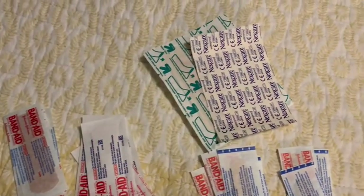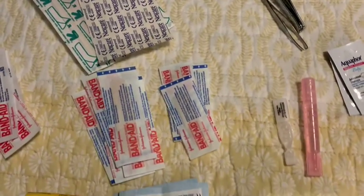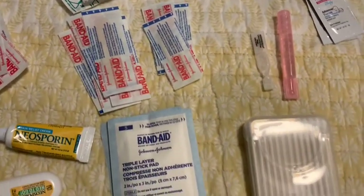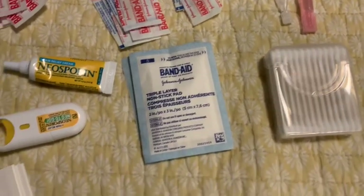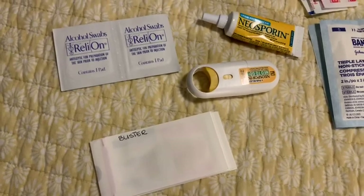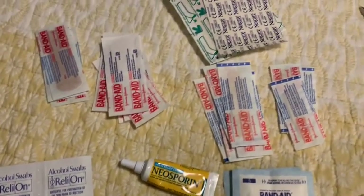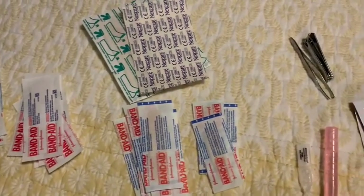What you see here are the bandages that are part of my kit, as well as the pink vial which is saline solution, the q-tips, and the little clear vial which is eye drops. There are two different types of Neosporin — the spray and the gel — as well as alcohol wipes, and there are some tweezers, nail clippers, and Aquaphor.